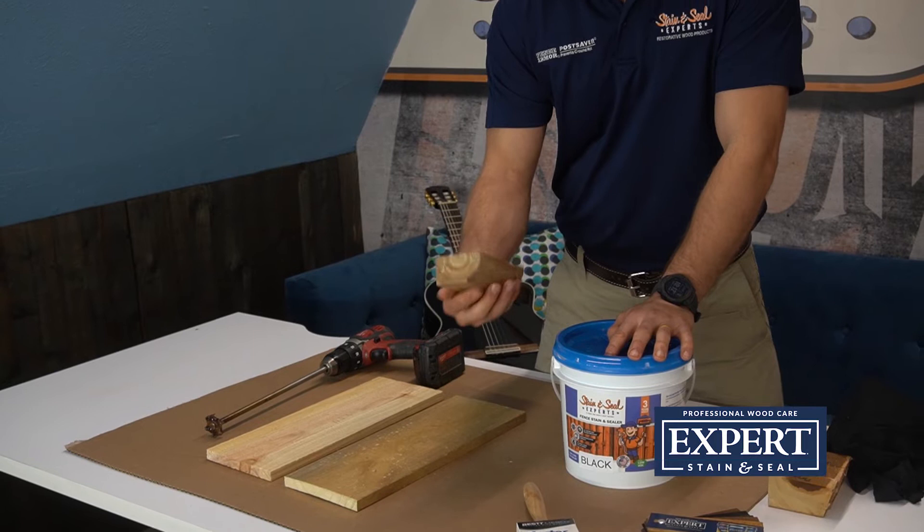Today we're going to put it on a piece of Japanese cedar, we're going to put it on a piece of weathered treated pine, and we're going to put it on a piece of smooth western red cedar, and just see what it looks like.